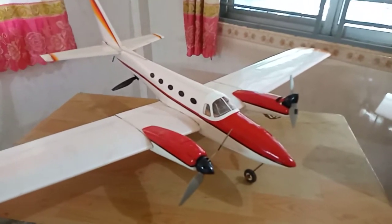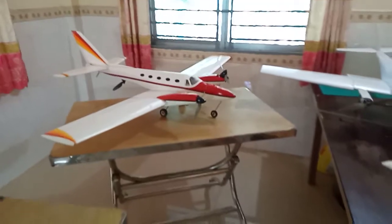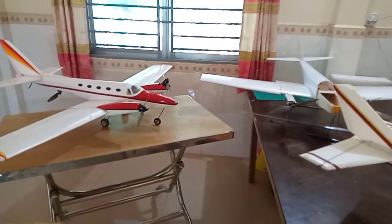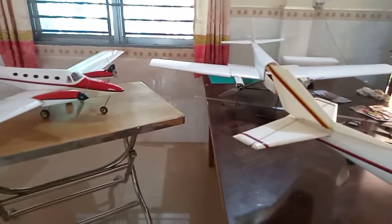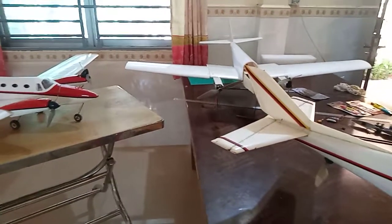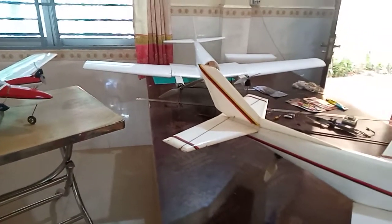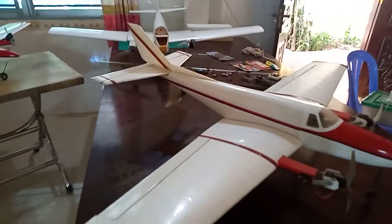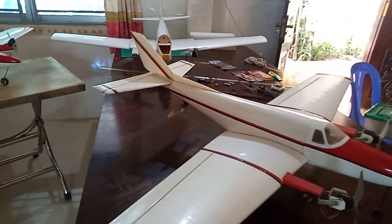Most of these planes will fly very well in hover and in forward flight transition. The better you can set up a test stand to calibrate the transition mode from hover to forward flight, the better. I have a short video among my uploads showing a test stand and the transition process.